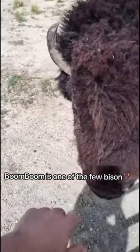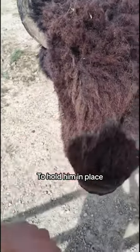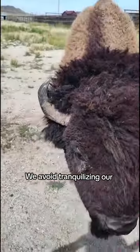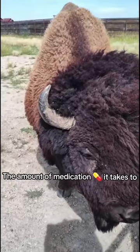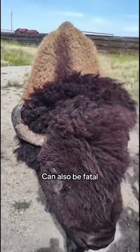Boom Boom is one of the few bison that will allow us to treat him without using much larger equipment to hold him in place. We avoid tranquilizing our bison at all costs — the amount of medication it takes to successfully tranquilize a large bison can also be fatal.